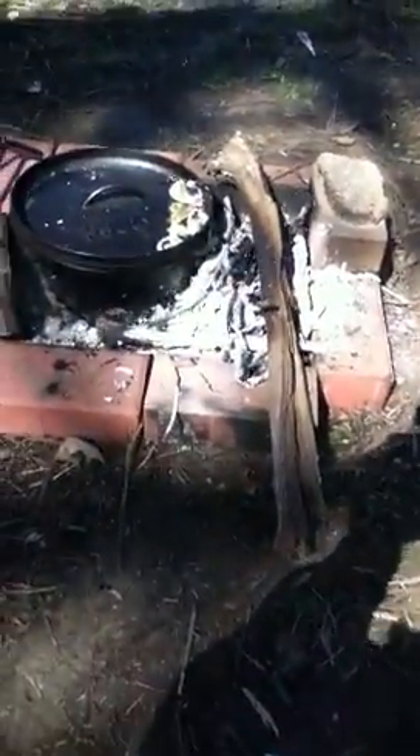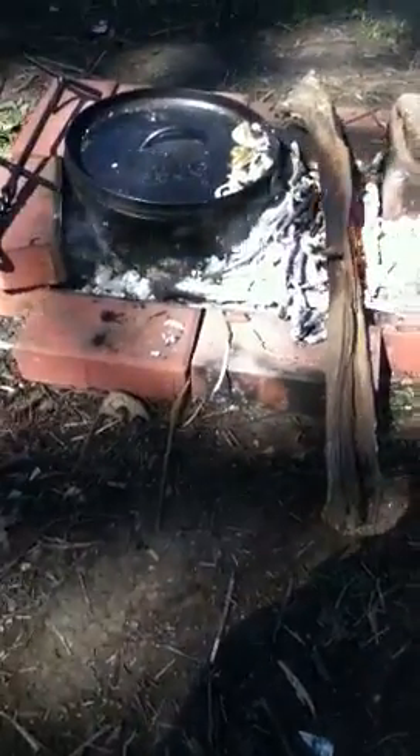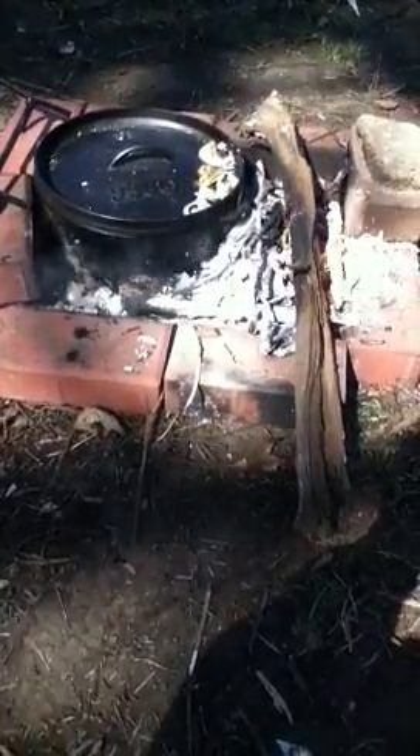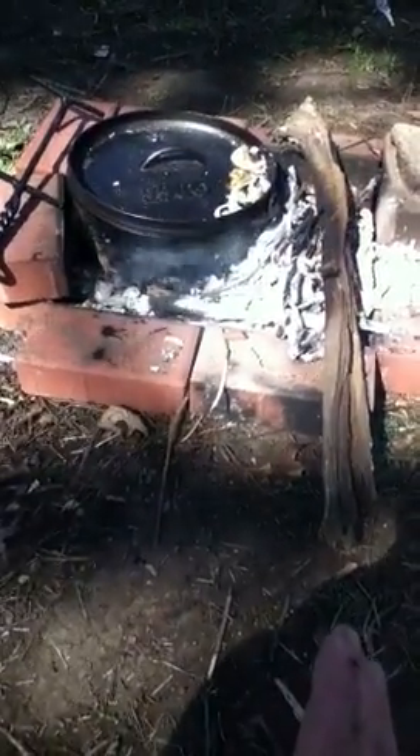I started out with a fire all the way across, set the Dutch oven down in there on the coals, and they were sitting there producing soot. They kind of went out, but I kept the fire going here on the side real good. There's a lot of heat in there.